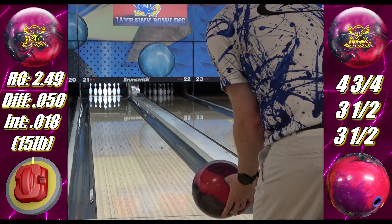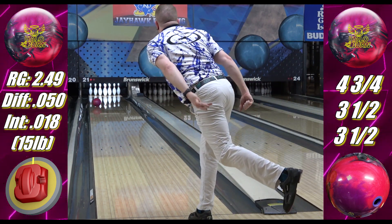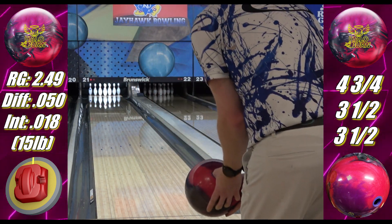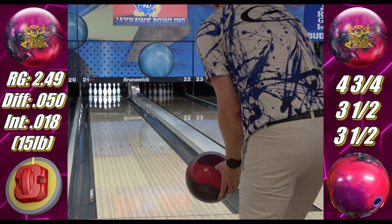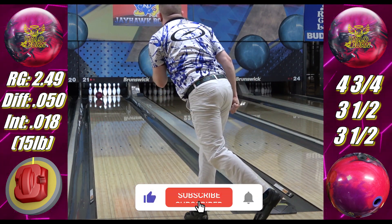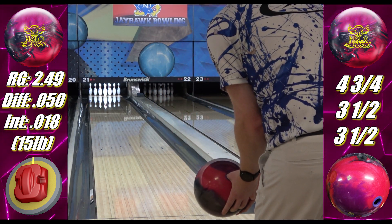I've featured the Burn in a handful of videos over the years, and while I've procured a backup, this is actually my righty Burn that I plugged and re-drilled. Not a huge fan of plug bowling balls, but I had to take this one with me when I switched. When done correctly with Storm Thunder Plug — which is easily the best on the market, and not even being a homer, anyone else will tell you the same — there's nothing to worry about from a plug perspective.